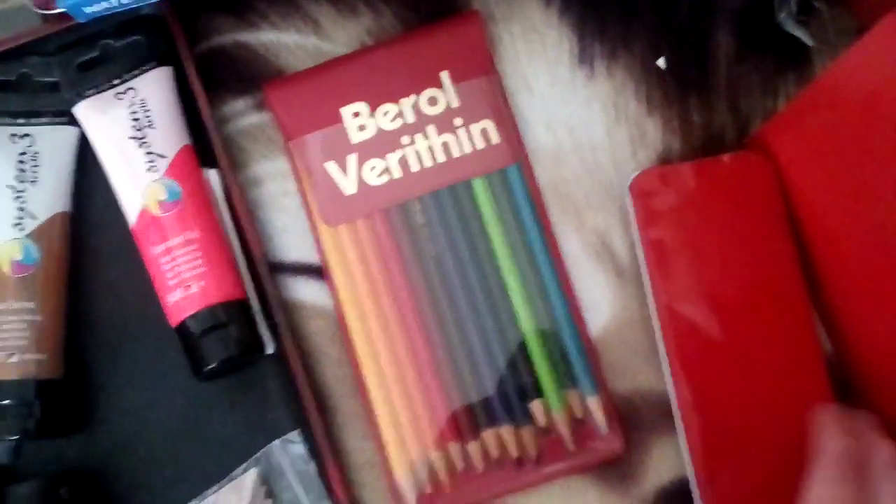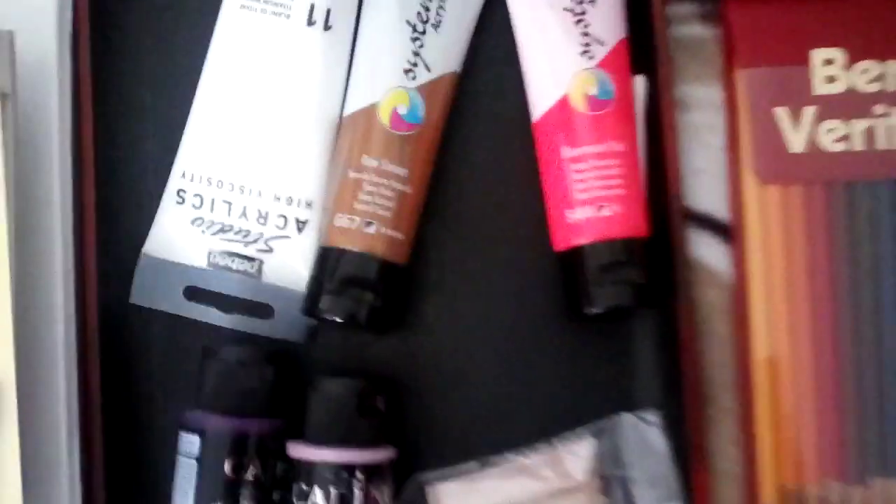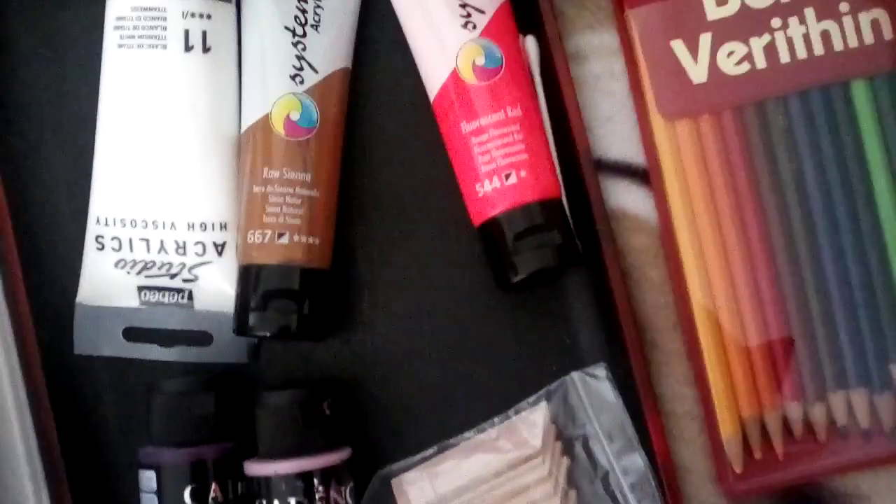I've got some colored pencils, and these are graphite pencils. I've got some graphite pencils for drawing with, some colored pencils, and sketching pencils.